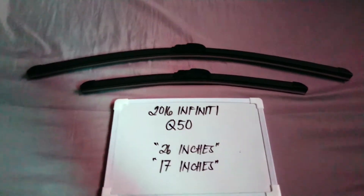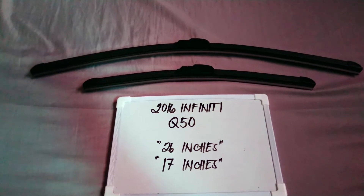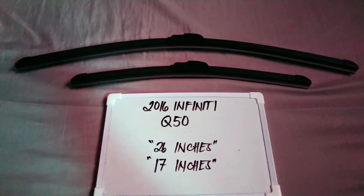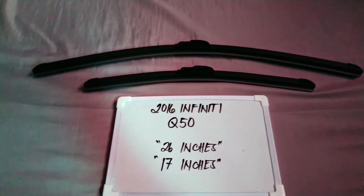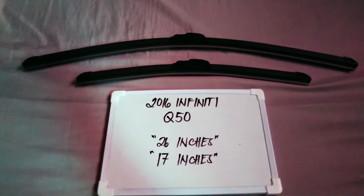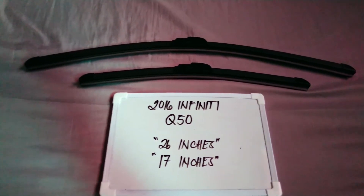It's important to know that these cars have different wiper blade sizes. There are many reasons you may want to change your wiper blades — they could be getting old, or you could end up caught in a storm, and the last thing you want is not being able to wipe your window.